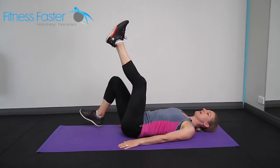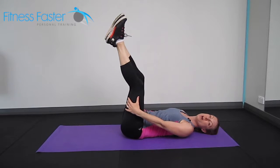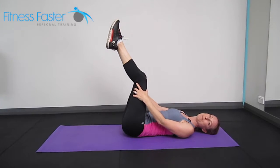Straight leg lowers. We're taking both of our legs up high. If you do have tight hamstrings you are probably going to struggle to keep your legs straight, so straighten them as much as you can — a slight bend is absolutely fine.